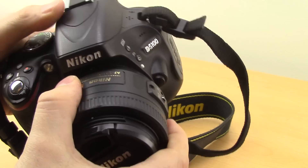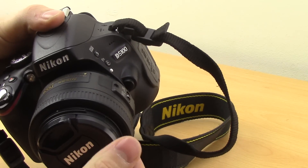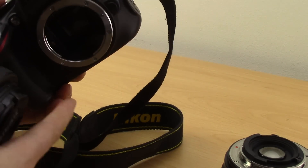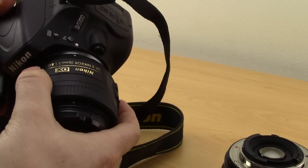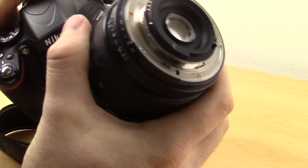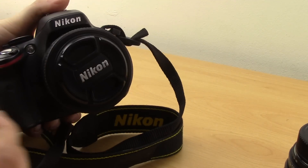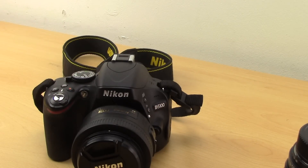You'll hear it click - just check and make sure it's in there tight, which it should be if you've heard it click. When changing lenses, try and keep the body facing down if you can, as it stops any dust or contaminants getting inside. Do it as quickly as possible and always have the next lens ready to go, so you don't leave the camera open to the elements for too long.